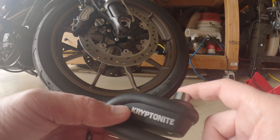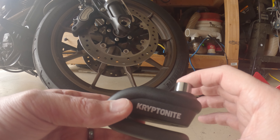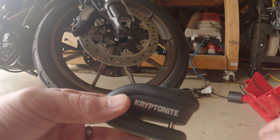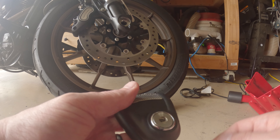Two chirps means it's disarmed, which is how you'd want to leave it in your bag — you don't want it armed in your bag. Push it in to arm it. So now if I click it, it should be armed.